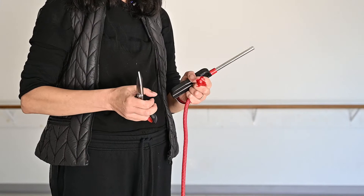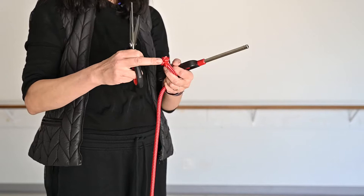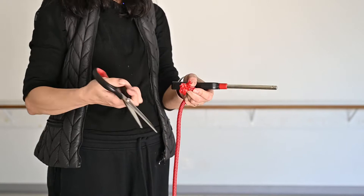And now we'll show you how to finish the end. So after using really strong scissors, we need to cut and immediately burn the end, because if we will not burn, this will only last for a couple of jumps. And then we need to cut again — it will be too short. So when you know the length, we're cutting.